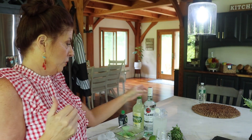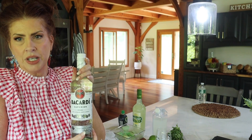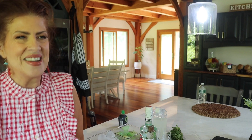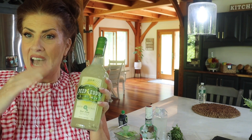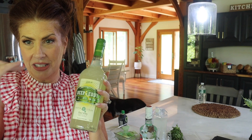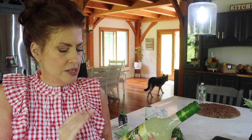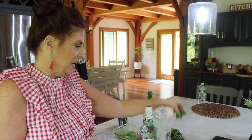Normally a mojito is rum, which it will have rum. So I'm using a Bacardi light rum. But one of my favorites is Deep Eddie's — this is their lime vodka. So we are going to put a little bit of that in there, just to kick it up a notch, make it a little more summery, and it already has lime in it. I have some mint from my garden, but I need quite a bit, so I actually had to buy some.